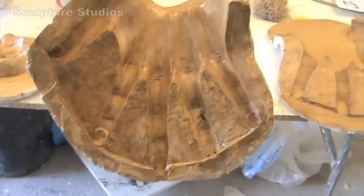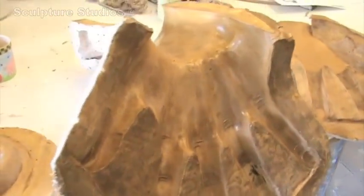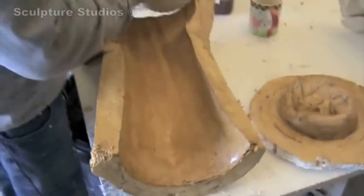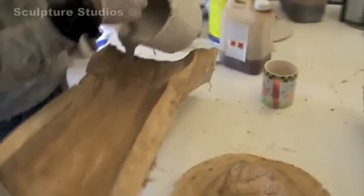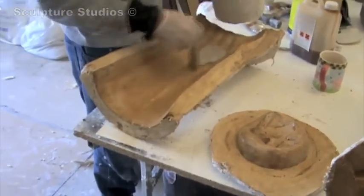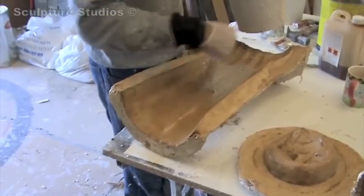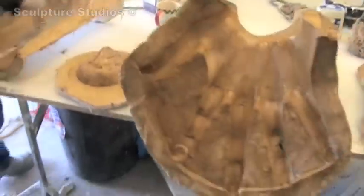Here we have the mould now separated and we're putting a shellac varnish on there, and we're waxing each piece individually before we lay them up in glass fibre. We generally put two layers of gel coat and a fillite mix in, so when we get the actual cast out from the mould we can actually sand down the cast. It's good to use plaster as it breaks off quite easily and gives us a good surface.